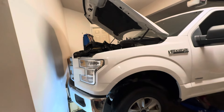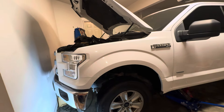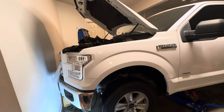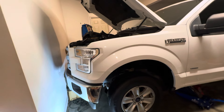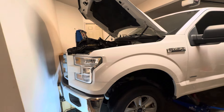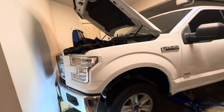I'm working on a 2017 Ford F-150 with the 3.5 EcoBoost turbo. I am replacing the oil pressure switch, or sensor as you may call it.